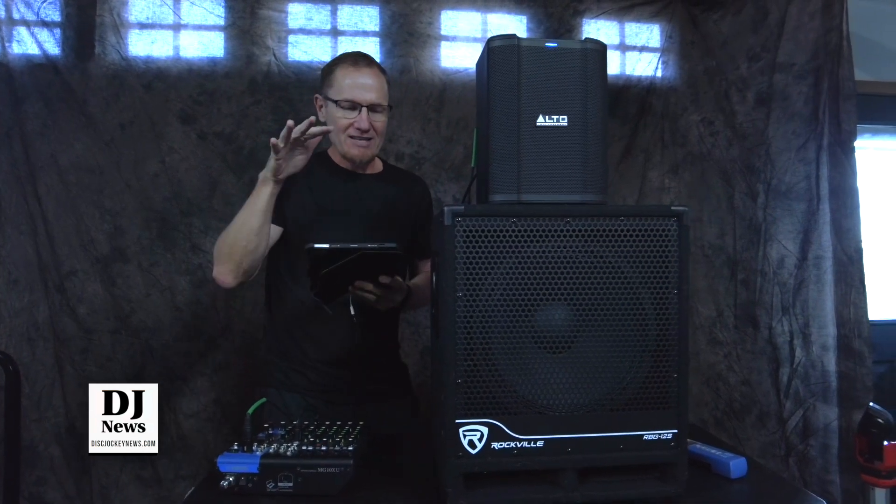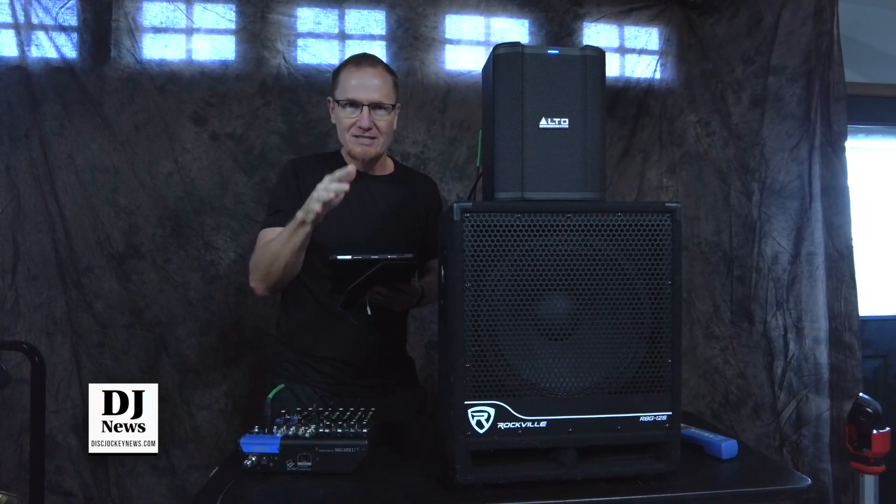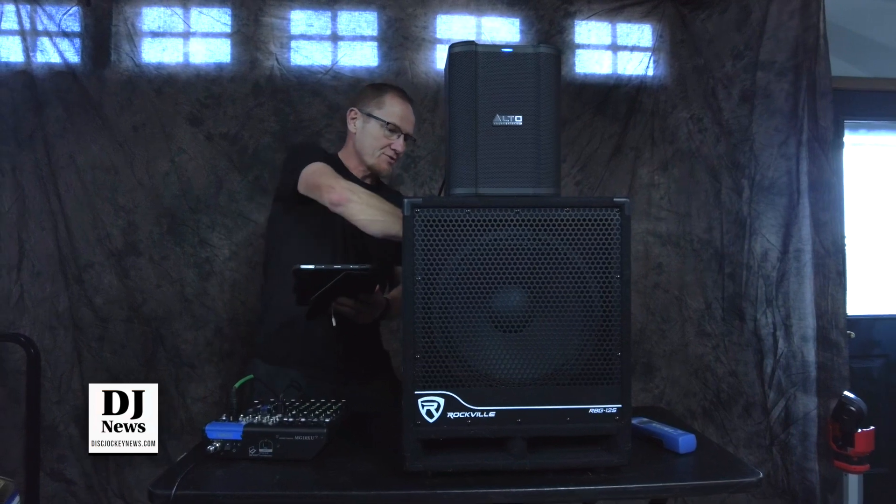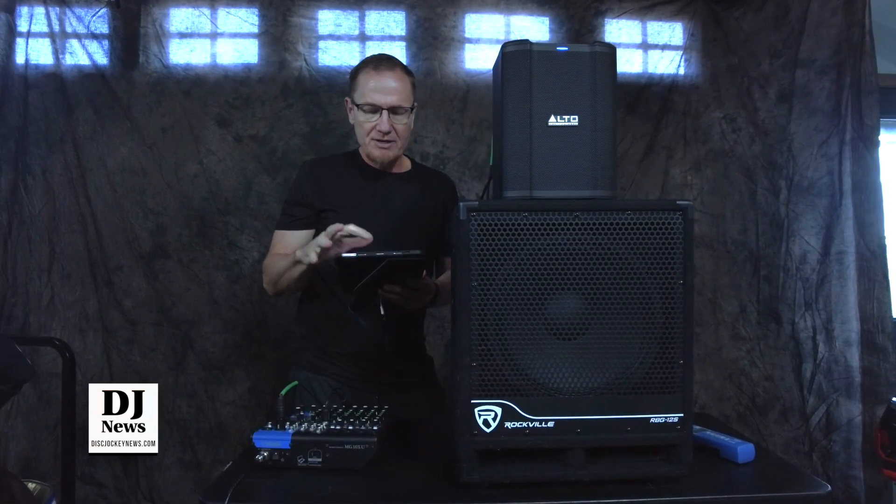What I've got is a frequency signal generator, and we're going to actually play this so you guys are going to be able to hear when it really kicks in with the Alto. The sub is off — there are no frequencies coming through the sub. I've got that taken care of, and we're going to be starting.